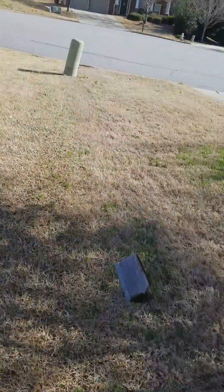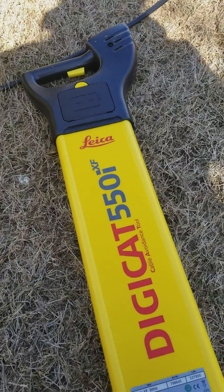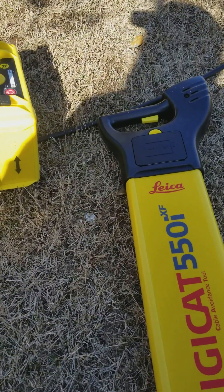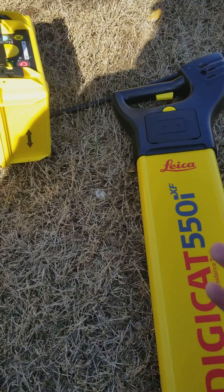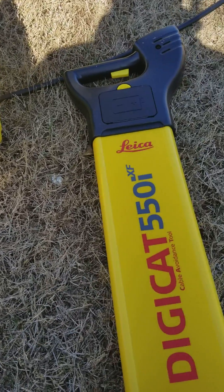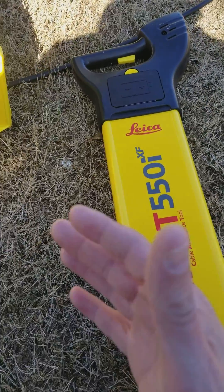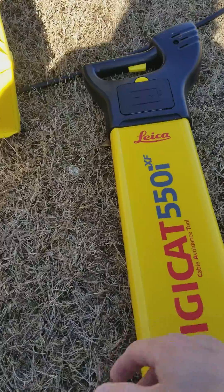Surprisingly, for the quality of this equipment, the pricing is very competitive — less expensive than what you can get from Electric Eel. The locator itself is $1,395, the box is $880, and the carry bag is about $110. With tax, it's about $2,500 for the entire package. This same type of setup with Electric Eel runs about $3,200, and with Ridgid it's about $4,800 with the additional frequencies. So there are really a lot of benefits going with Leica: the precision, the accuracy, the easy-to-read display, and then the price.